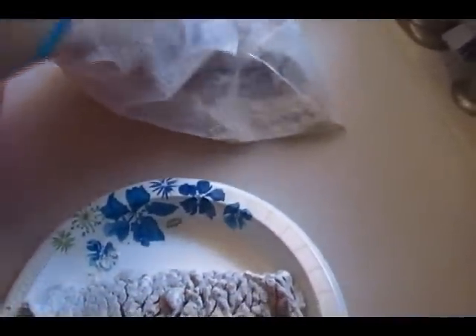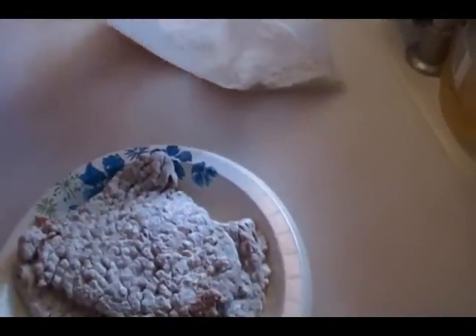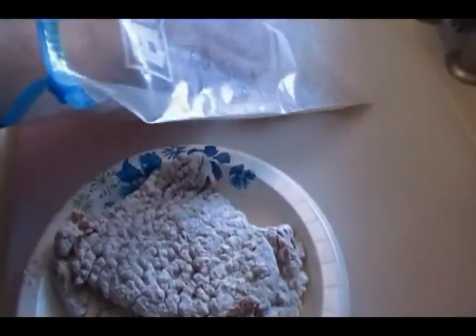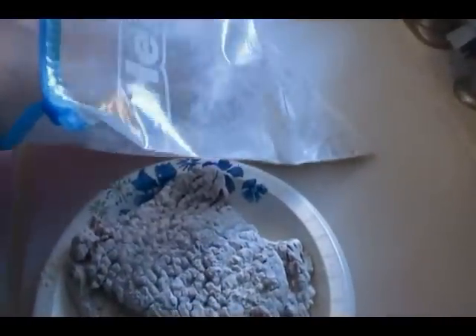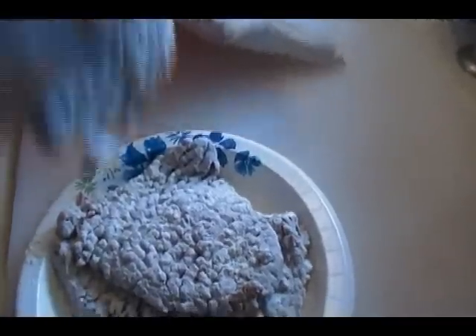I'm going to grab a paper plate. Someone commented last week that it was nice to see somebody else using paper plates. If I didn't have paper plates, it would just be a messier world. Everybody has their own way of living their life, and that's fine — this is just a convenience. It can be expensive to buy the better ones, but I love me some paper plates.